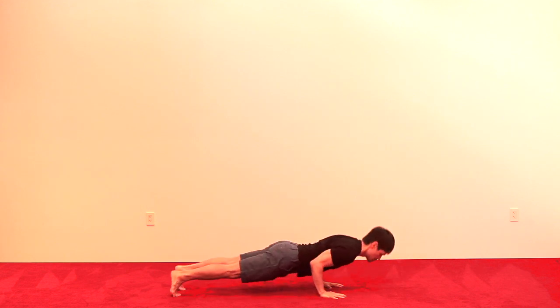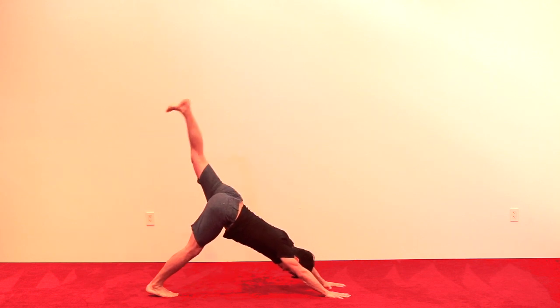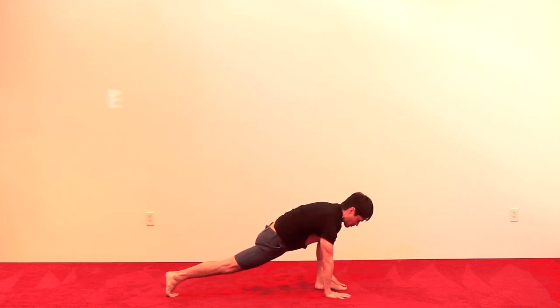Shoulders pressing down. On the exhale, press back, strong arms, use all parts of the hands, and swing the left leg up and forward.